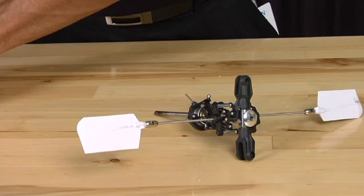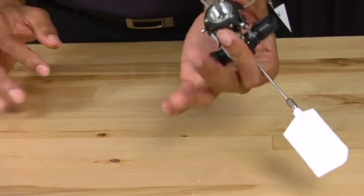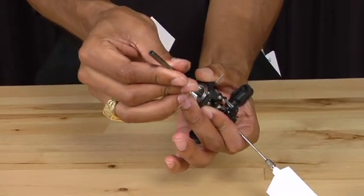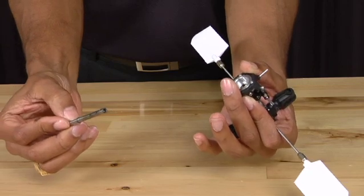Once you have done so, you can grab the entire head assembly in your hand, grab the main shaft, twist it, and it should slide completely out. That's how you remove the main shaft.